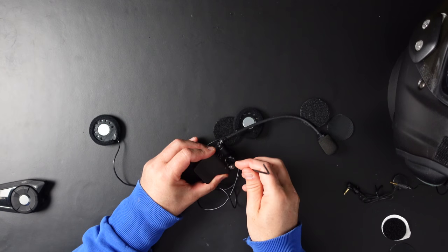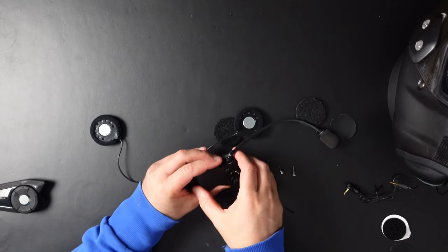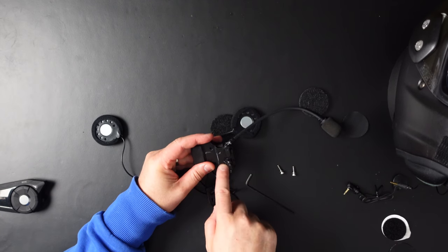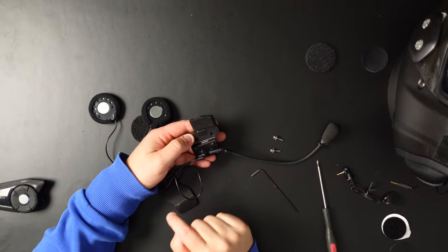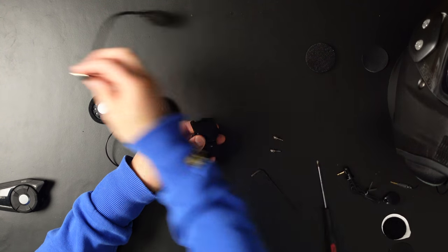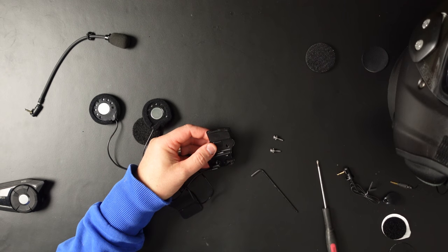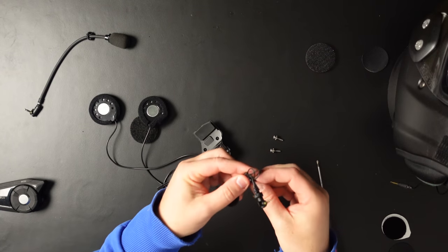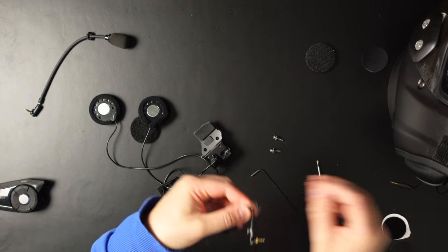First get the screws off — these are hexagon screws. That way you can lift this plate. I'm going to leave the Phillips screw, which is for the headphones. When the back plate is off, you only have to take this one out and then the microphone is off. I wouldn't say throw it away because you might need that cable or the foam pad. Just get the metal ring off it.